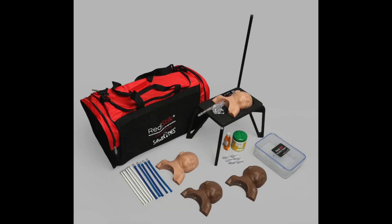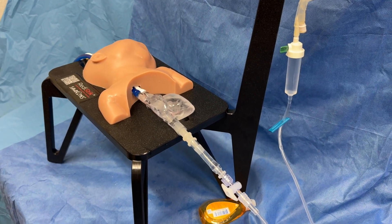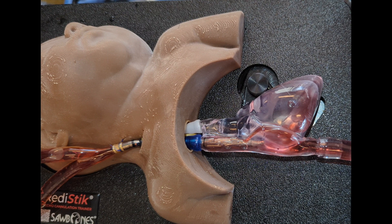We also have blood tabs that are included in the kit. For our simulations, what we found to work best is we do not put the blood tabs in the bag that primes the heart. We do put the blood tabs in the ECMO machine, and as we go on pump, it fills the heart with red.